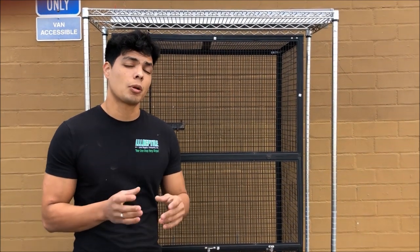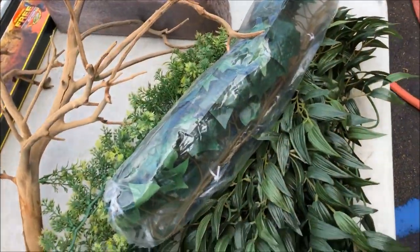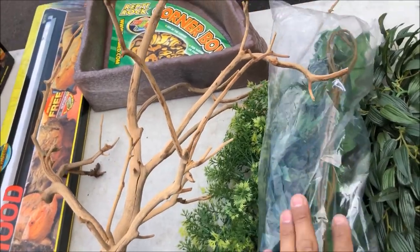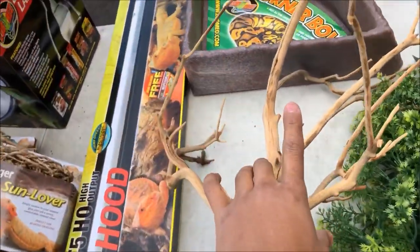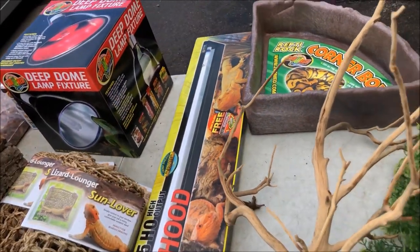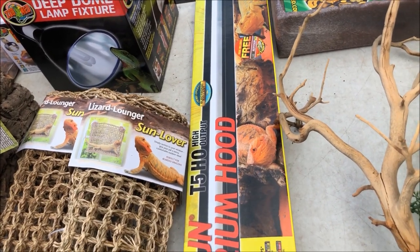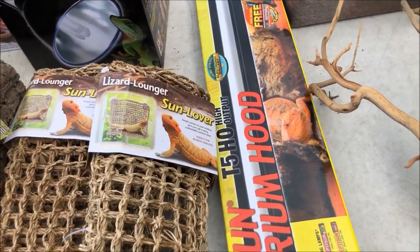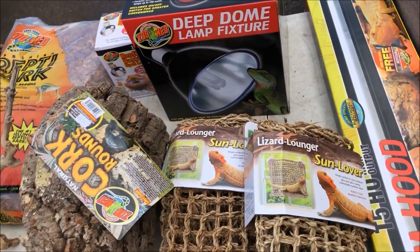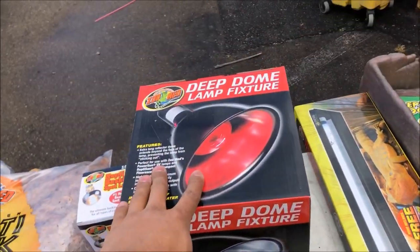I'm gonna show you what I'm gonna be putting in it and then we're gonna set it up. So what we're putting in this cage today: we got some vines, a bunch of different looking little vines — I'm actually gonna use these to try to wrap around the wood. I have the wood right here, a Zoo Med corner water bowl so it doesn't take up too much space. I have the 36-inch T5 HO Reptisun hood, which is gonna give him just the proper amount of UVB that he's gonna need. I also got some nice lizard lounger hammocks that they love to bask on and climb around on.